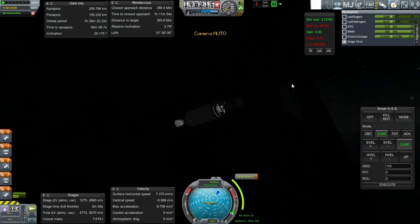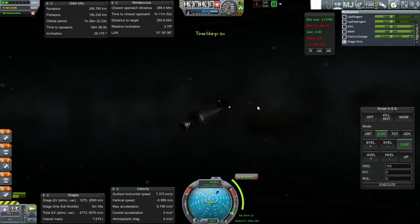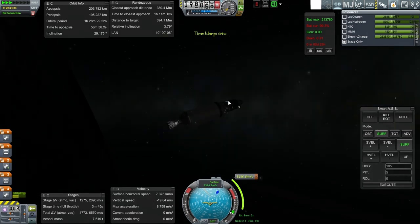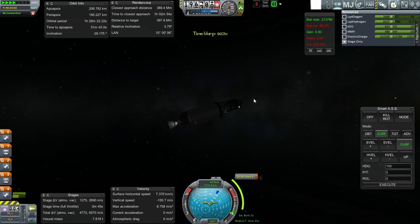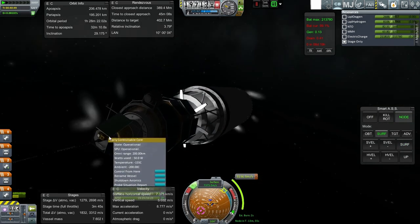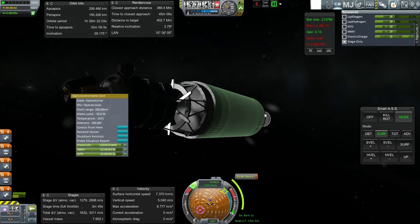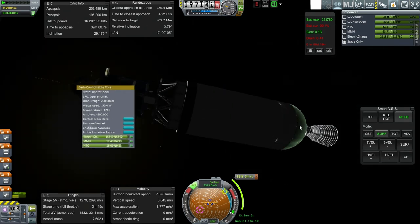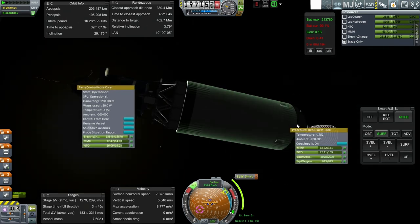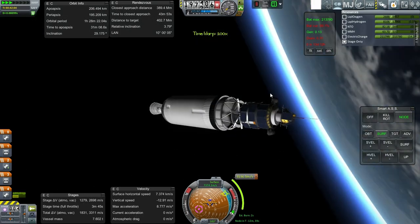We currently have no connection. Hopefully we'll have connection at the transfer point. Let's time warp to where we start to get connection. Now we've got connection — let's start turning. It looks like that core is the one it's drawing from; gotta refill it if possible. Not possible. Anyway, we're stable, so I'm going to proceed to the maneuver point and hope that we retain connection.